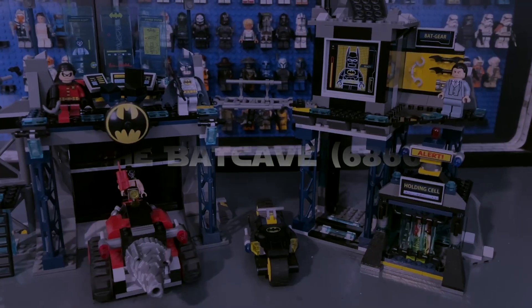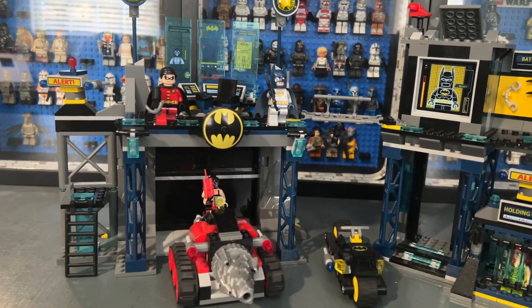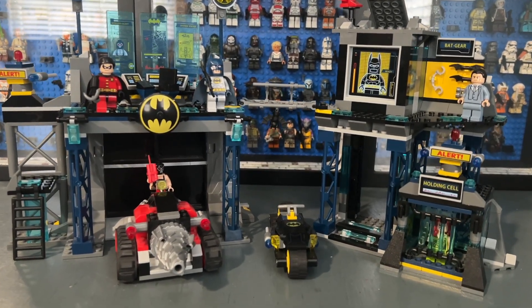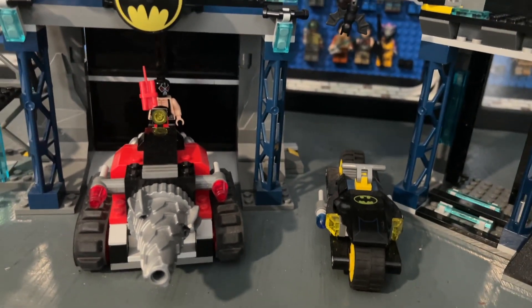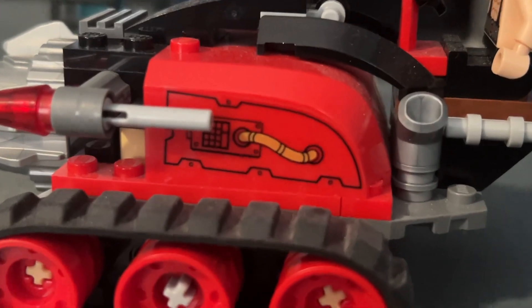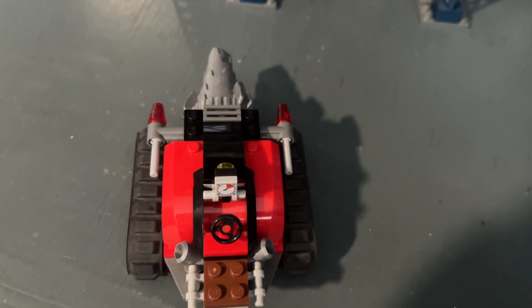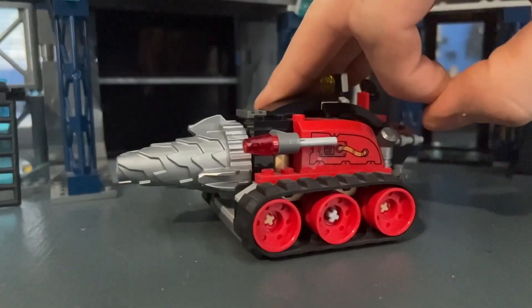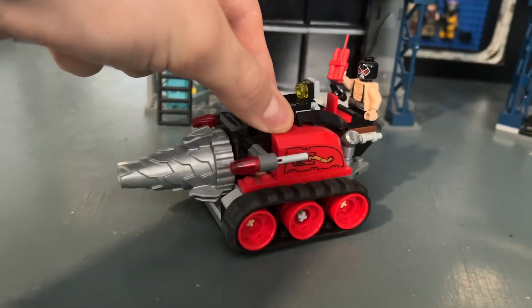The first Bat Cave we're looking at is probably the most nostalgic for me — the 2012 version. It has 690 pieces and originally retailed for $70 in the United States. There are two side builds: the first is Bane's drill used to break into the Bat Cave. It's a simple build with wire stickers on both sides and flick missiles, which were standard back then but you don't see much today. The drill part on the front actually moves, which is a cool play feature.